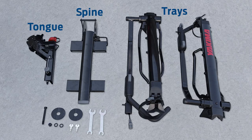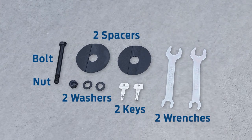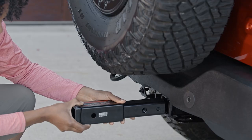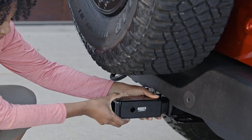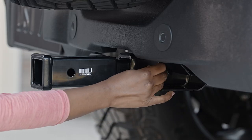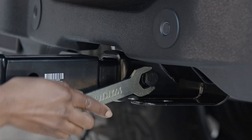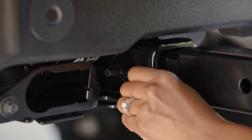Check your packaging for these items before getting started. First, you'll insert the hitch extension with the label facing up. Align the holes, then use the wrench to install the hitch bolt and washer. Insert the safety pin.